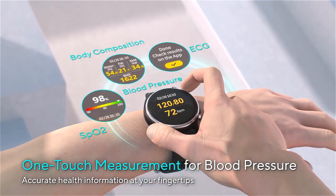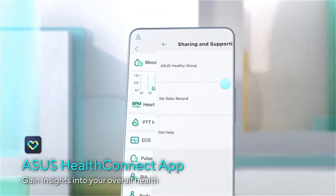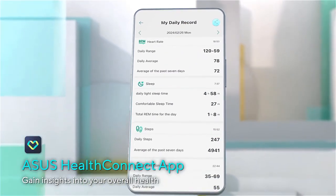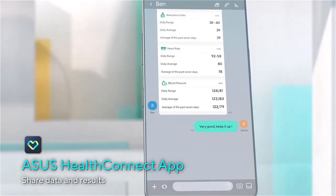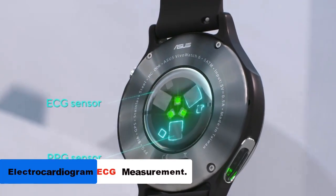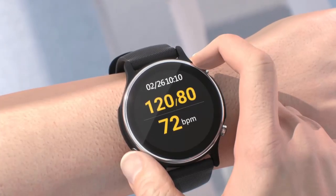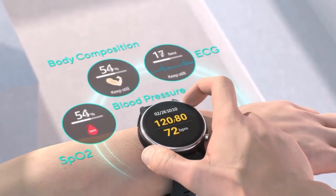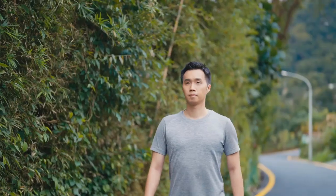The Asus VivoWatch 6 is the world's first smartwatch capable of measuring blood pressure with just one touch, allowing users to easily monitor their blood pressure levels throughout the day without needing additional devices. The smartwatch can also perform ECG readings, providing valuable insights into heart health and helping in detecting irregular heartbeats and other potential cardiac issues.